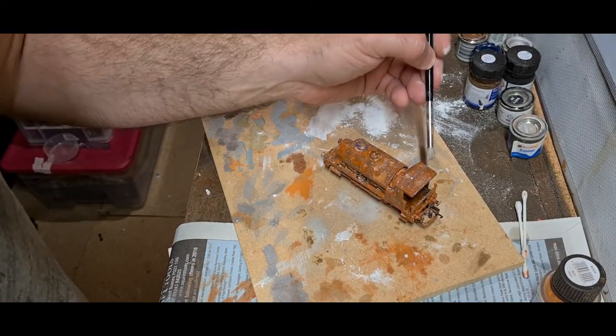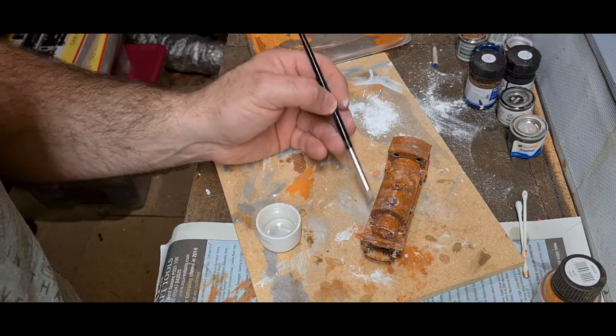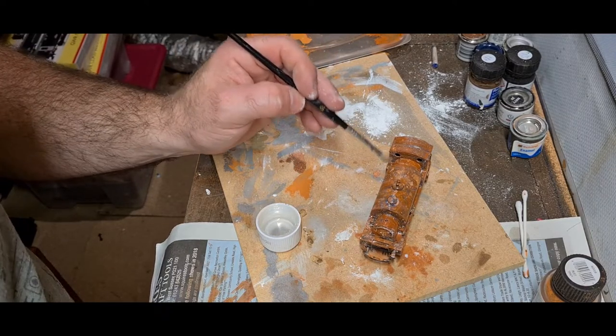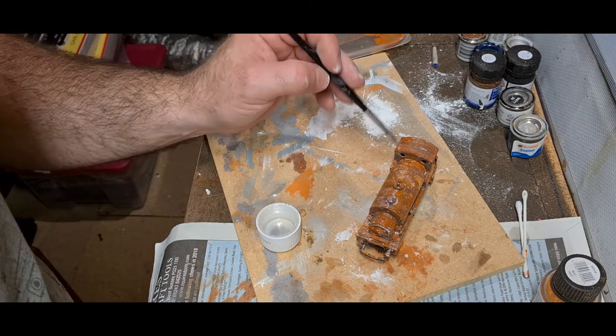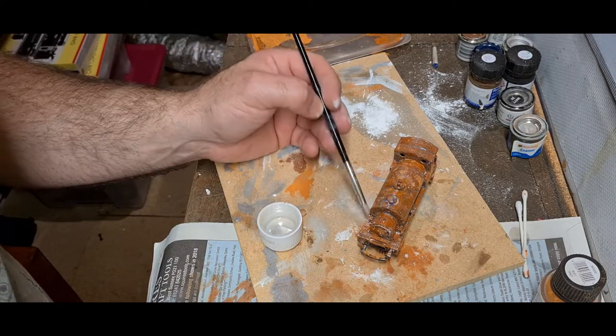And then we're going to apply some rust powders. I've got some earth brown powder coming — unfortunately it didn't make it for today's update. But we can proceed with just a rust powder for now, and then when that turns up I can just do an additional coat.